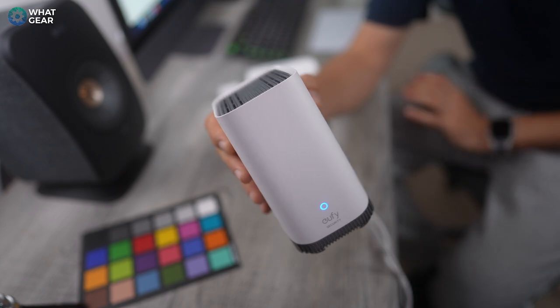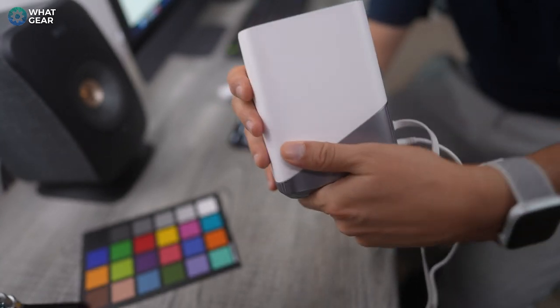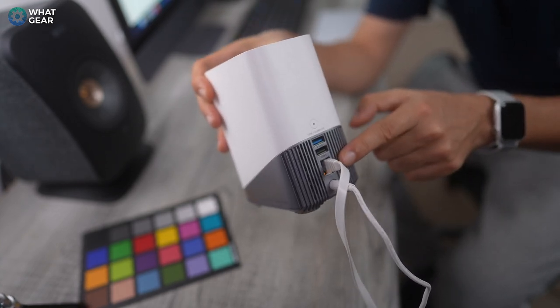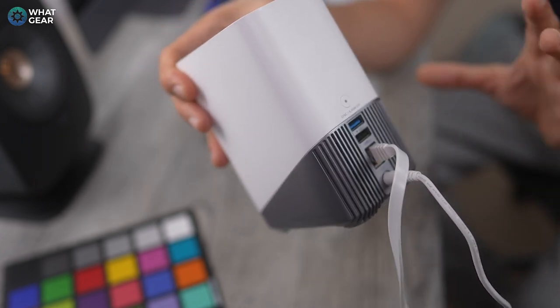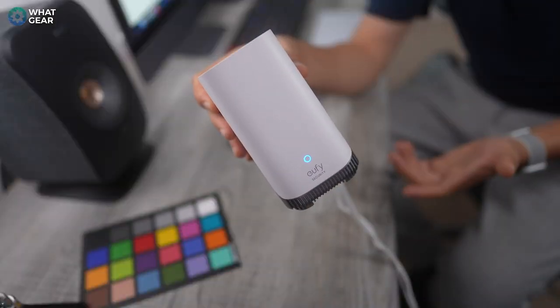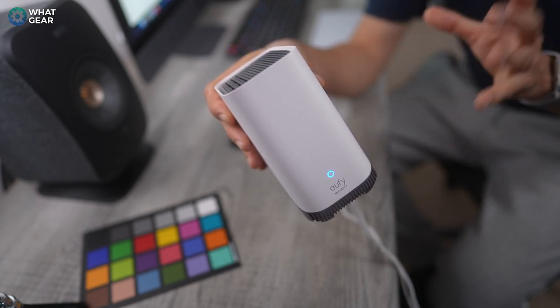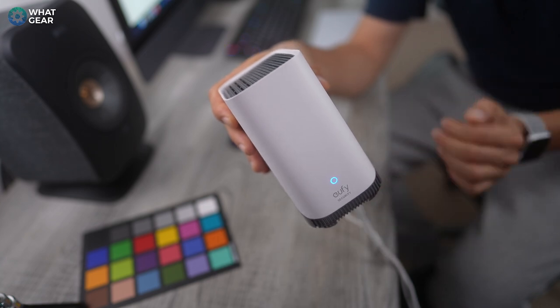Let's talk about storage and the base station. On the back, this is wired directly into my modem and also wired directly into a power supply. It has its own 16GB storage built in. In the one month I've been using this, it's used four gigs of data, and it's also using about four gigs for the user interface and software side of things.